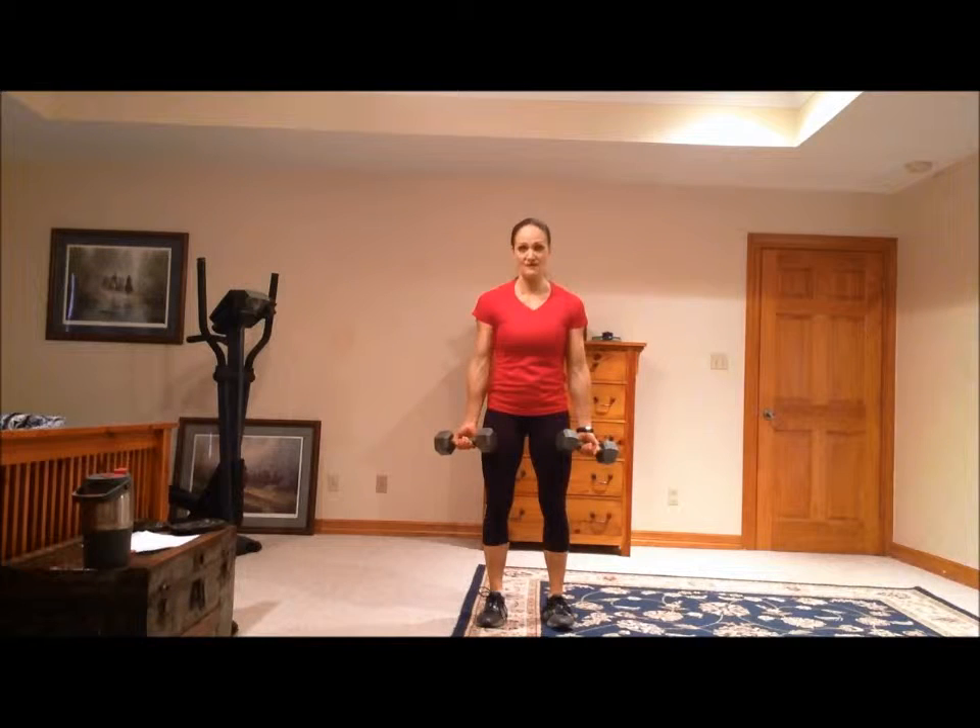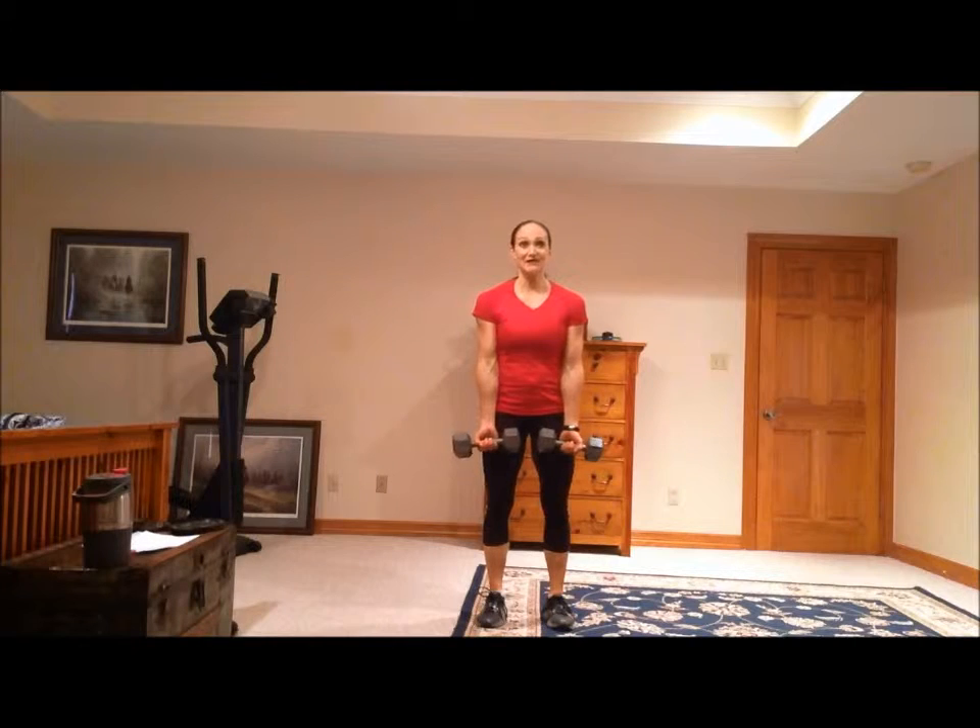These are the curls, and you can do curls with dumbbells, with barbells, with a cable at the gym, or even with an easy bar, also at the gym as well. But this is the dumbbell variation because you can do these anywhere.